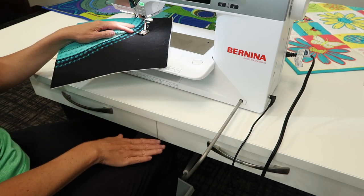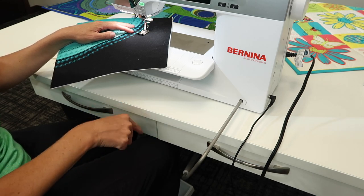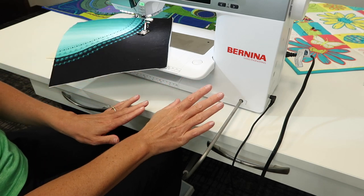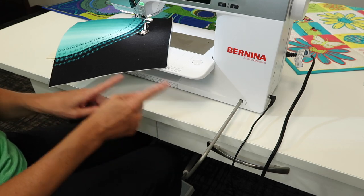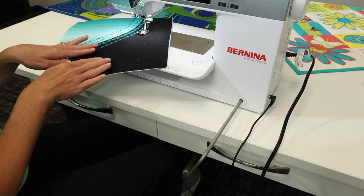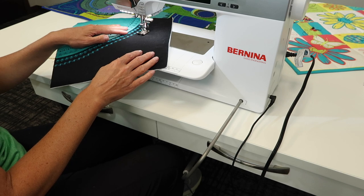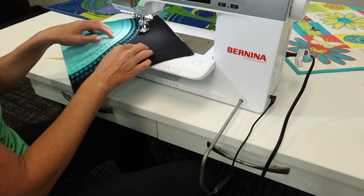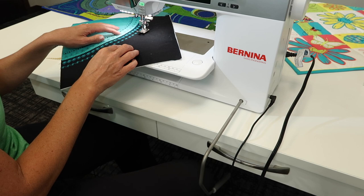The only thing is, a lot of us are used to sewing with our right foot, so trying to use the knee bar while also sewing with your right foot can mean you're trying to do both at the same time. Something I learned many years ago was to move my foot control over to my left foot. That's actually how I sew — when I'm stitching with my left foot and my needle stops down, I use my right knee to do that little pivoting.